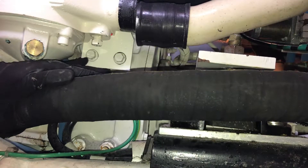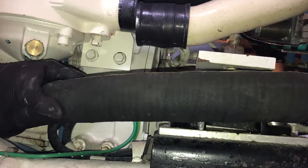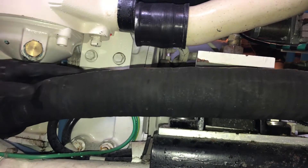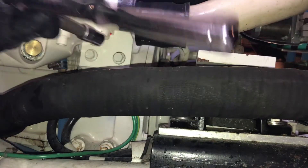The two bolts down here are the lower mount. We're going to keep the mount bracket connected to the after cooler and remove the bracket from the engine itself.